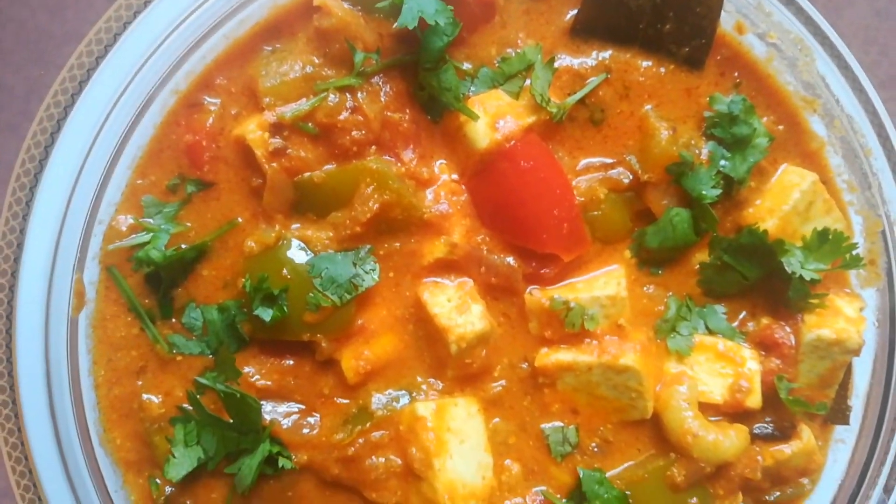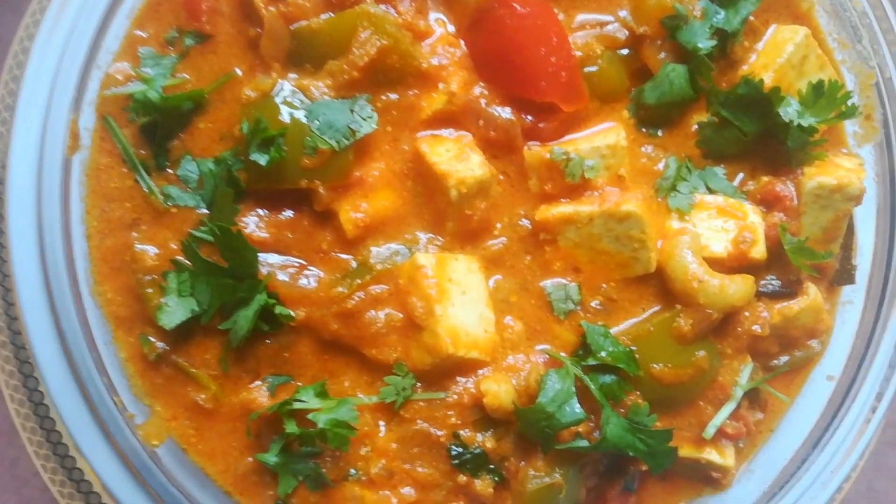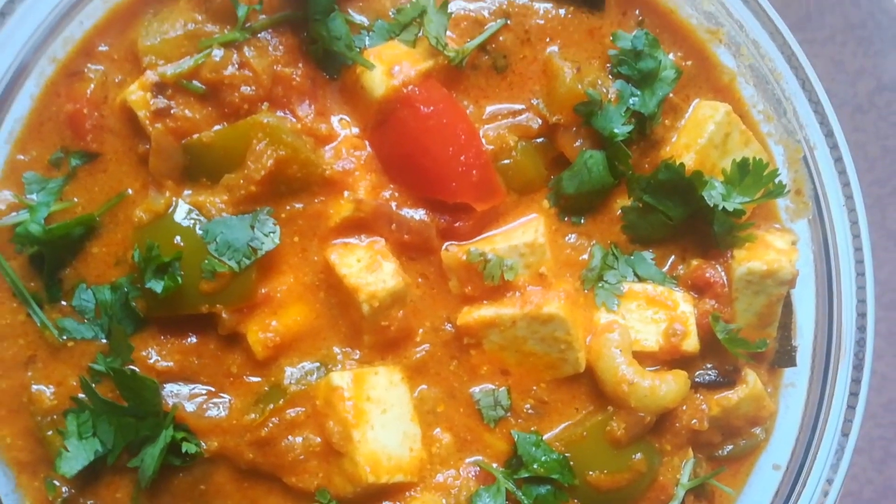Hi friends, welcome to my YouTube channel Ashwini Priyadarshan. Today's recipe is Paneer Chatpata. This is a very tasty recipe that goes well with naans, rotis and rice. Let's get into this.